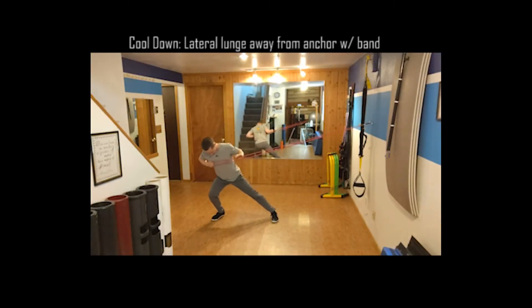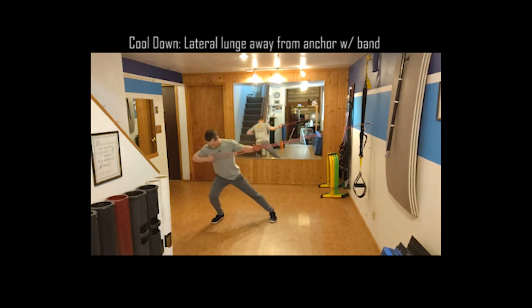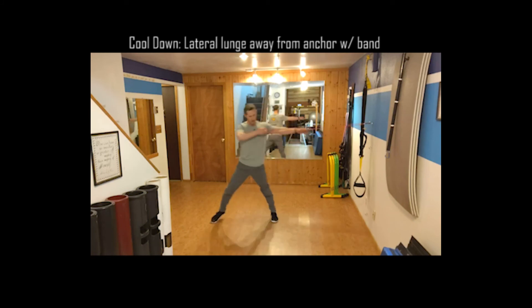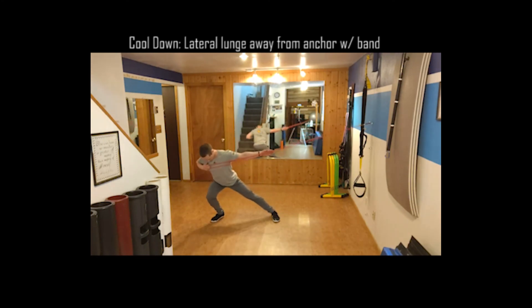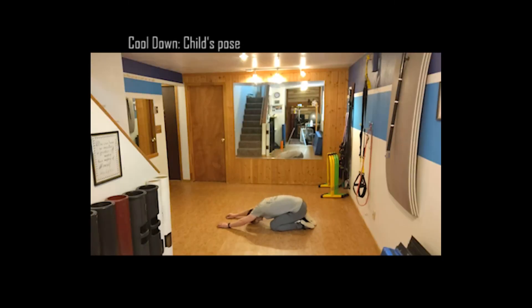Number two in the cool-down: I keep the band anchored and hold it with the outside hand. Step into a moderate lateral lunge and pull that band across my chest, driving that elbow behind me. There's a little bit of muscle tension here, but I'm thinking of it as restorative — the band is in a sense making the lunge easier for me as I drop into it. And then lastly, just a child's pose — sink in, get some nice deep breathing, and focus on restoration from the workout.